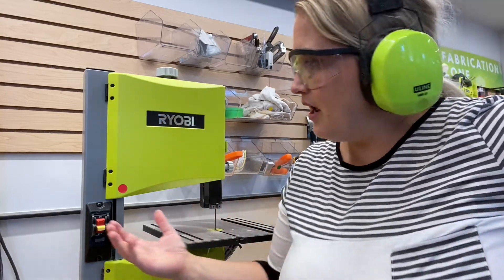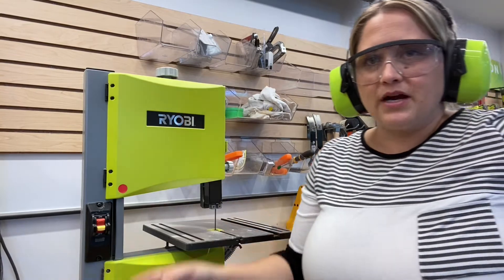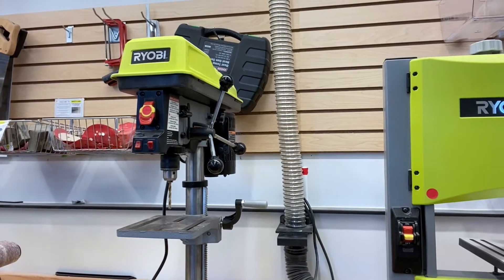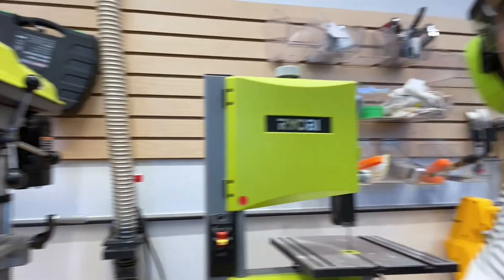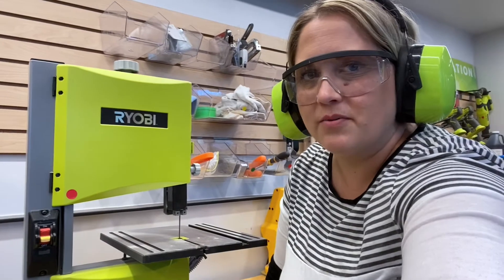Once the ventilation is on, I'm going to reach over and open up the vacuum tube that comes up behind this machine. We have a series of vacuums in the lab with these nice little vents that open and close, and I'm just opening the one I need to get the most suction — the one that runs right behind the machine.